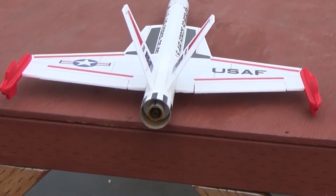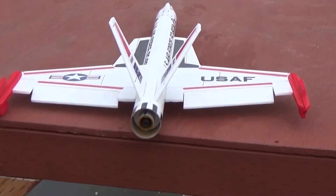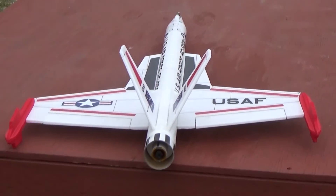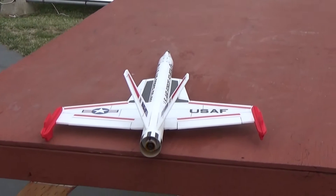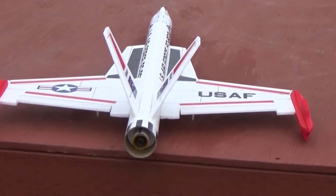There's aileron and elevator control. The elevator throw is about an inch and aileron is about half an inch. I'm using just a hair of down trim for boost and about a quarter inch of up trim for glide.